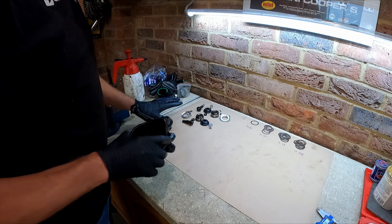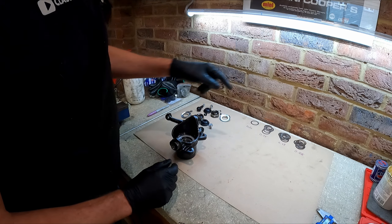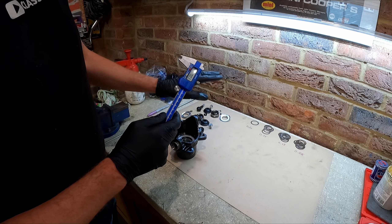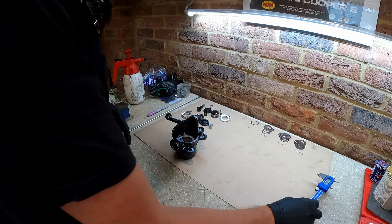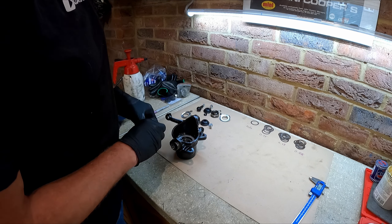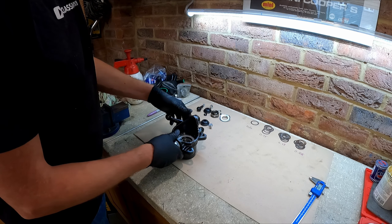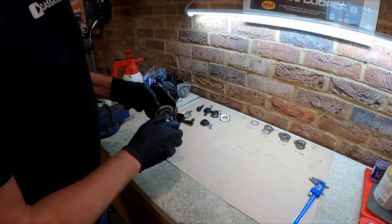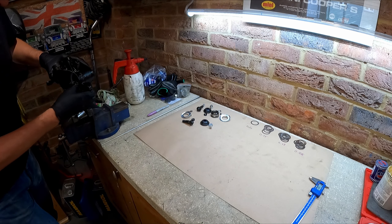We've got our hub ready and all the bits we need to build the swivels back up. We've got various different sizes of shims — always worth doing this first go around: measure all your shims, don't just guess because you'll get all sorts of mess and it takes you twice as long. They never give you enough shims in the kits, but I've built up loads of spares over the years. The first thing we're going to do is fit the bottom ball joint nut.